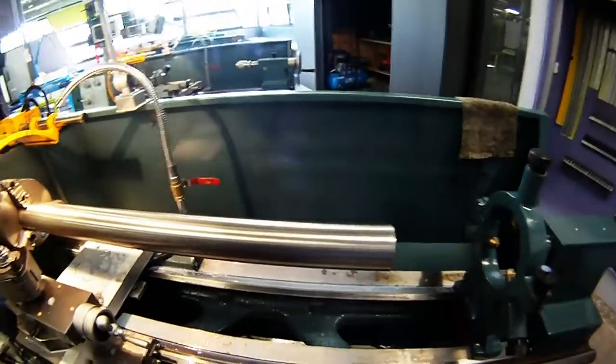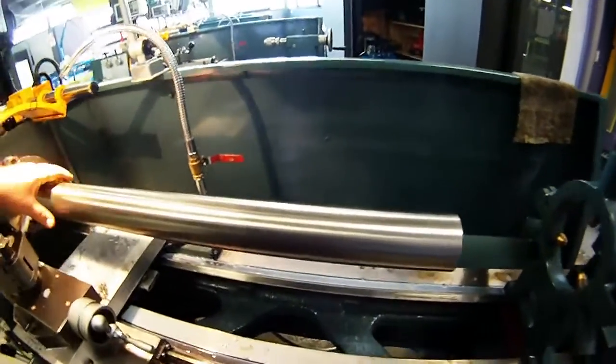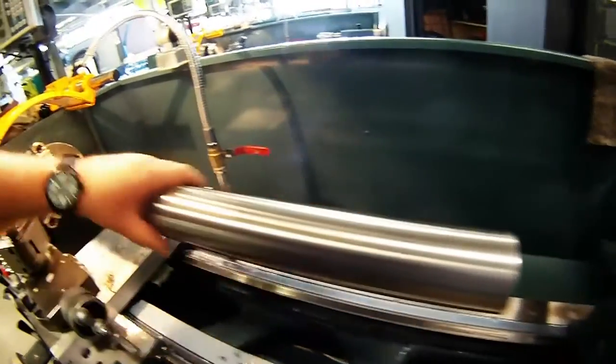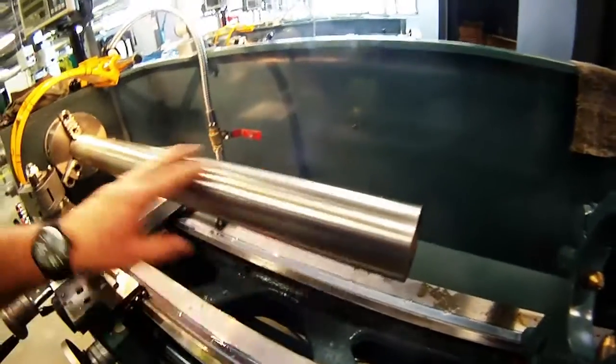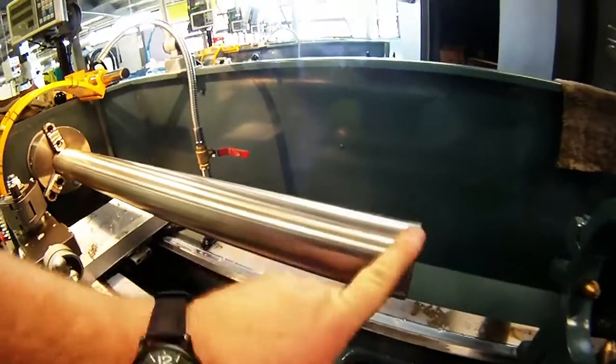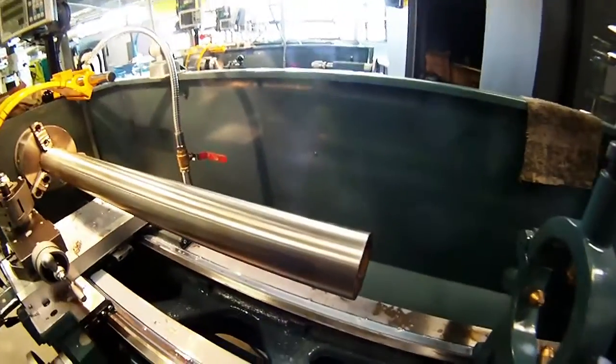I've finished linishing the shaft and given it a bit of a polish up. Hopefully the bed of the drill press will slide up and down nicely on that now. All the rust has gone, all the scale is off it. You can see I've taken off all the Loctite and all the residual rust that was in there when I pressed it out of the housing.